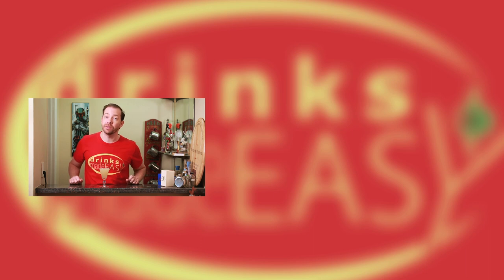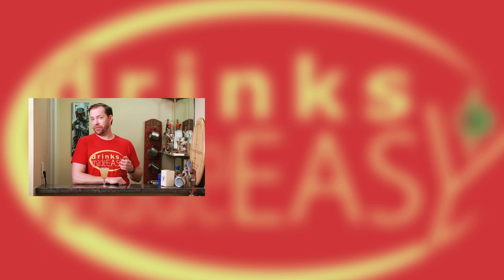Thanks so much for watching. Please be sure to like, subscribe, and click on the bell icon so you'll be notified any time we release a new video. And if you have any jokes you want to suggest, or cocktails, or just feel like trolling Mike, leave a comment below. Cheers. Shut up. Shut up.